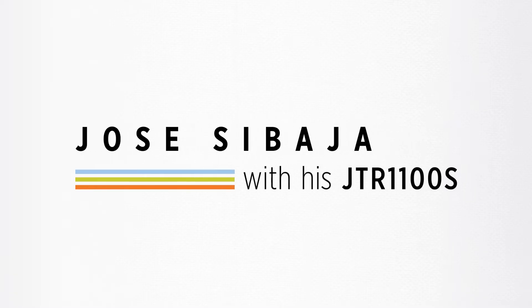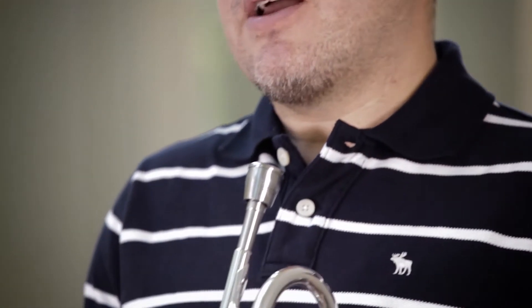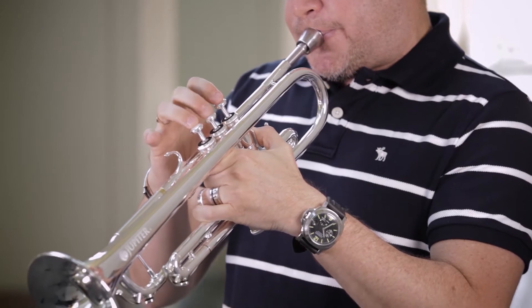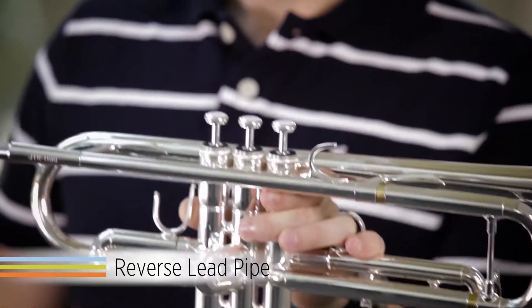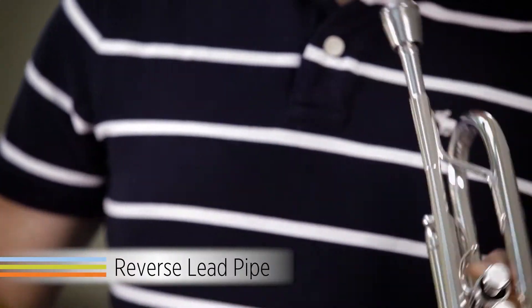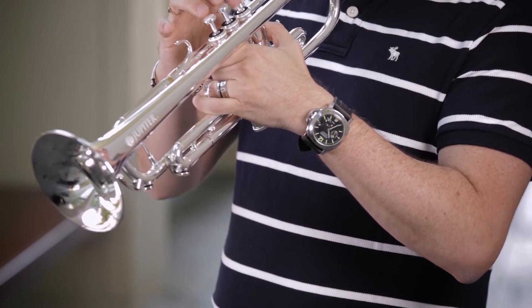Hello, my name is Jose Zibaja and I am here to introduce to you the JTR 1100S. I have always played reverse lead pipe trumpets, and one of the great features that come with playing a trumpet like this is a lack of resistance in all dynamic levels.